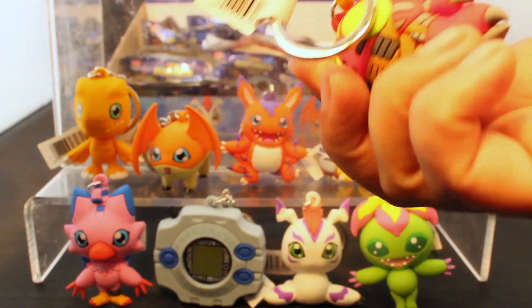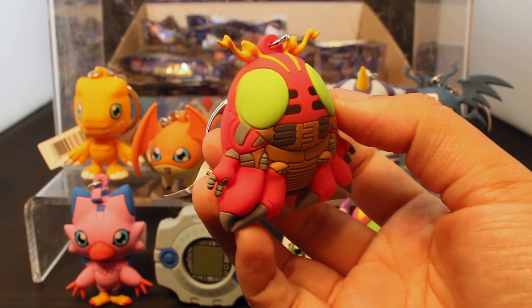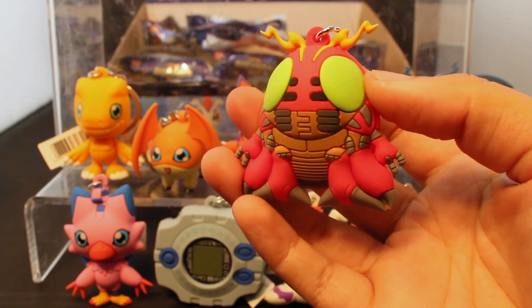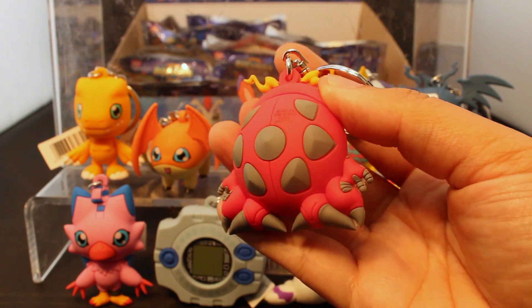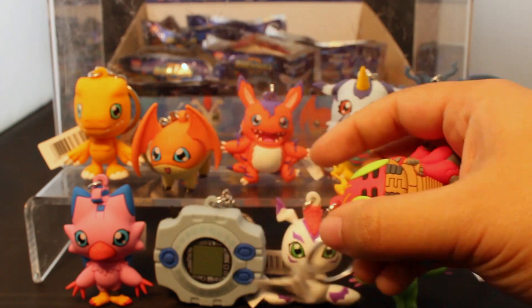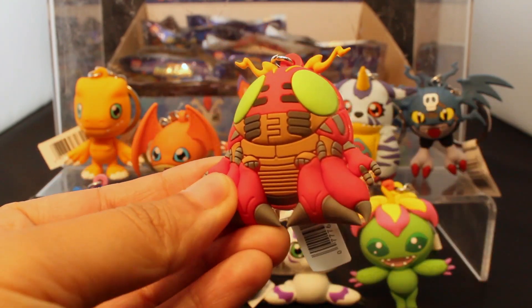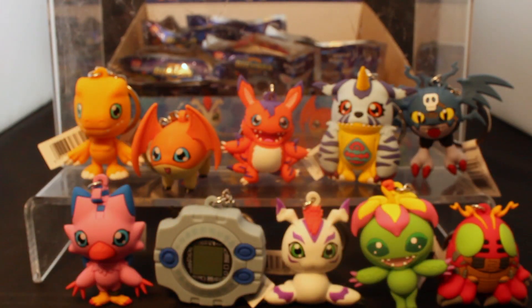I think this is Tentomon — yeah! This looks really cool, really detailed. The antennas — wow, that's really neat. Yeah, this is really good. This is a good one. Tentomon — this is Izzy's Digimon, and he talks like a robot or something, I think, at least in the English dub which is what I'm familiar with.